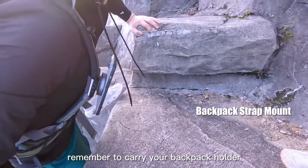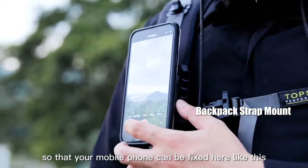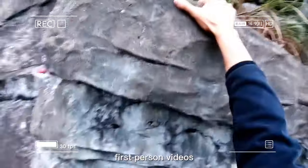Remember to carry your backpack holder on outdoor adventures so that your mobile phone can fit right here, like this. It can help you broadcast immersive first-person videos.